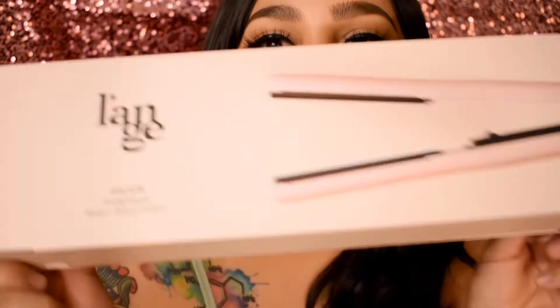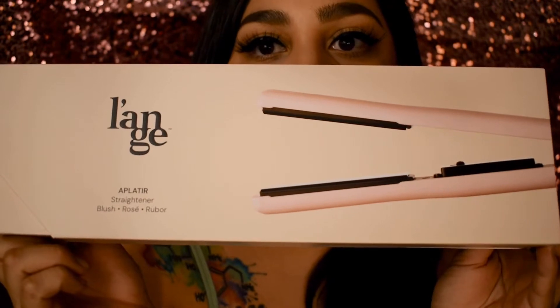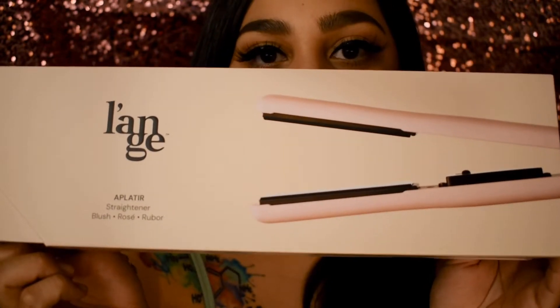Hey guys, it's Martha. Today I'm gonna be reviewing the second Launch product that I bought on my little Facebook haul. Here it is — this is the packaging that it comes in, and I did choose this color. I just thought it was really pretty and feminine; it's like a baby pink color.